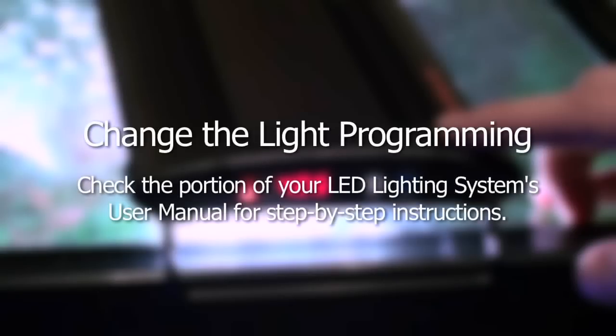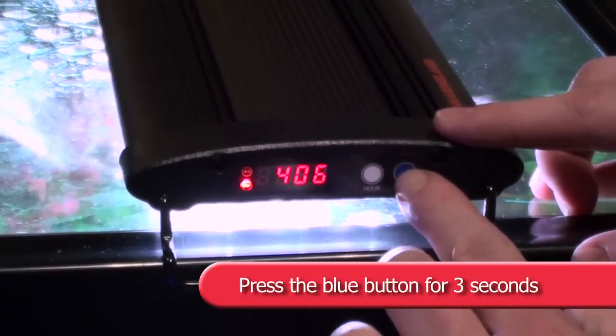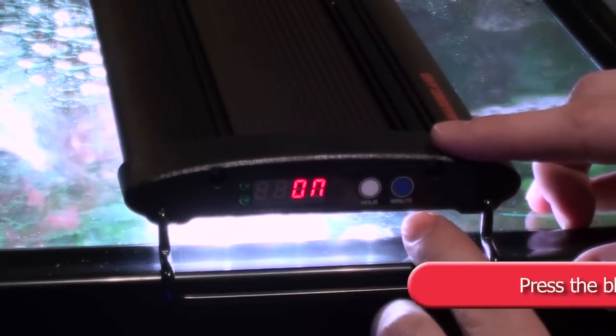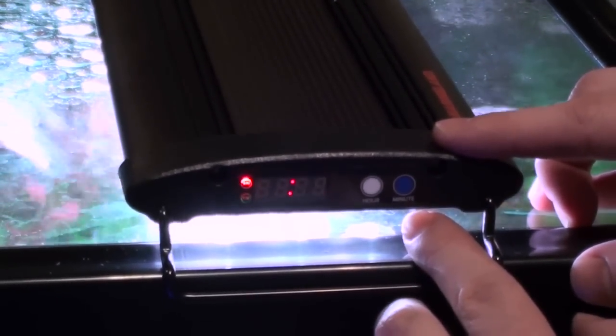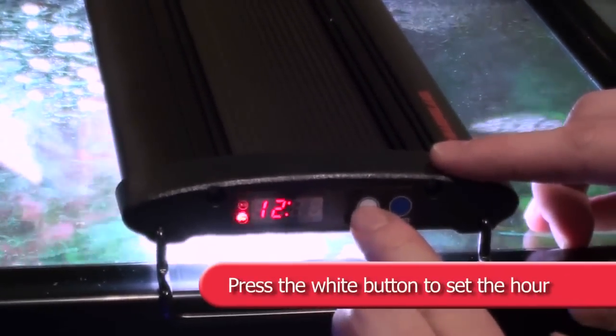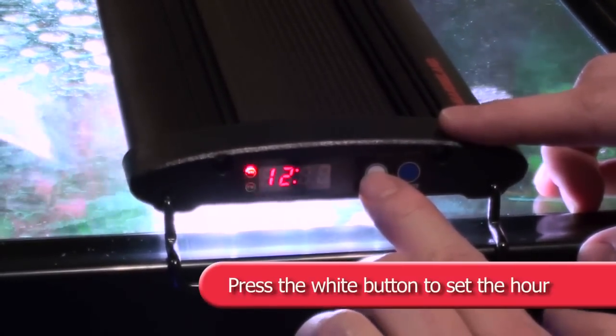To change the light programming, please follow these steps. For the blue LEDs on and off cycle: press and hold the blue button for 3 seconds. The timer will read 'on.' You are now setting the time that the blue LEDs will turn on. Press the white button to set the hour, and the blue button to set the minute.